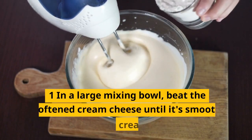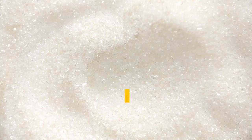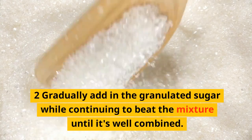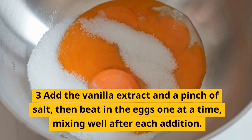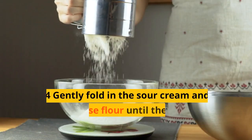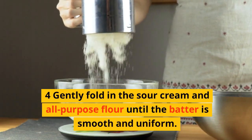Step 2: Make the filling. In a large mixing bowl, beat the softened cream cheese until it's smooth and creamy. Gradually add in the granulated sugar while continuing to beat the mixture until it's well combined. Add the vanilla extract and a pinch of salt, then beat in the eggs one at a time, mixing well after each addition. Gently fold in the sour cream and all-purpose flour until the batter is smooth and uniform.